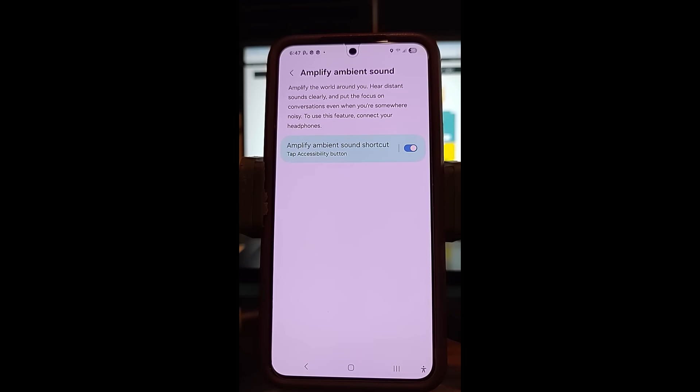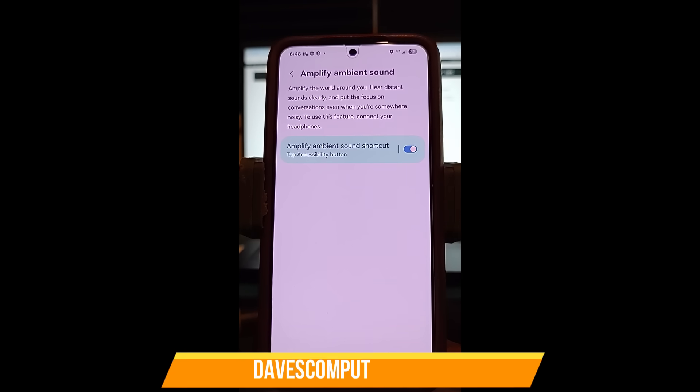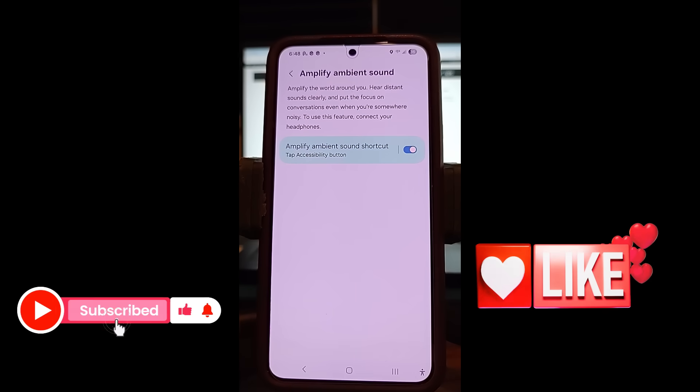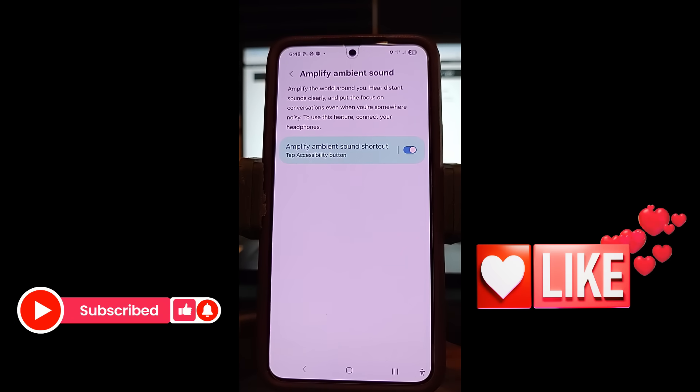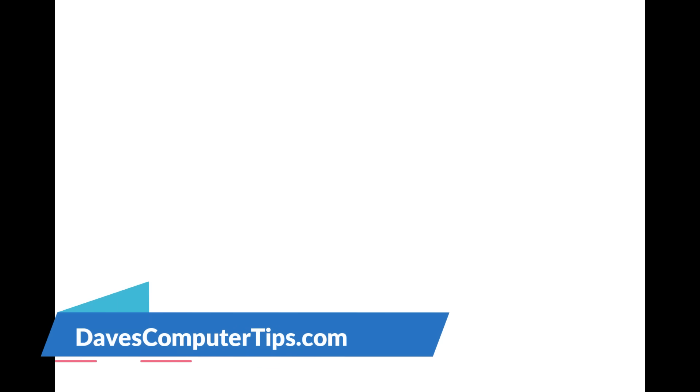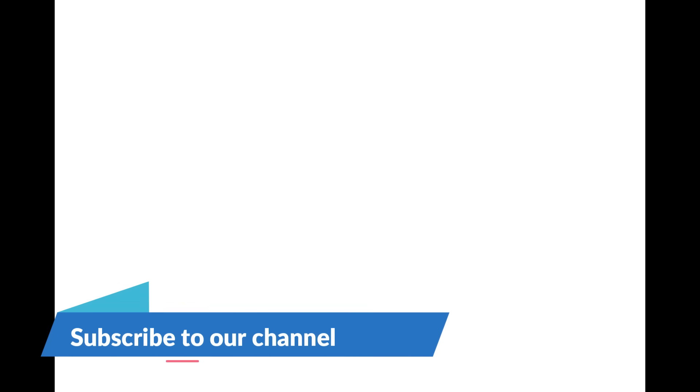Very easy to do. That is how you can amplify sound on your Samsung device — it's very cool. I wish my Motorola had this type of feature, but Samsung sometimes has better features. And that's how you do it. Thanks for watching. Make sure to check out davescomputertips.com — that's where all our articles are. Also make sure you subscribe to this channel. Thanks for watching.